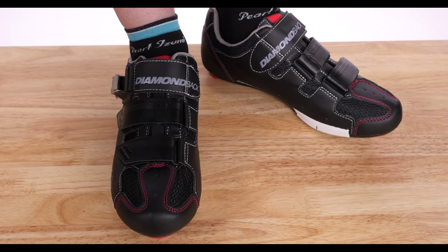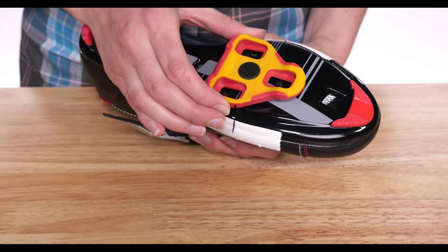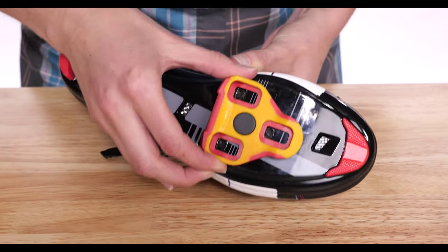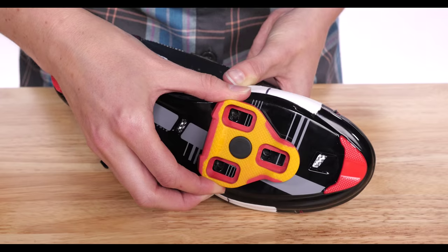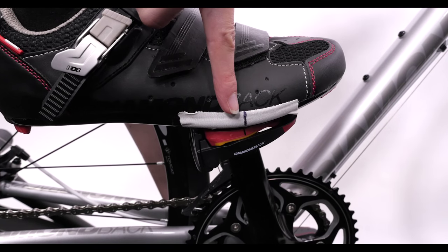Remove your marked shoes and align the cleat. The top of the triangle points toward the toe. Line up the indicators on the side of the cleats with the markings you drew on your shoes. This will place the ball of your foot over the center of the axle when you clip in.